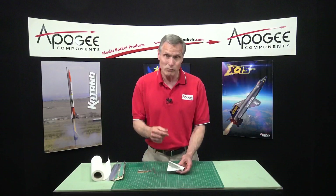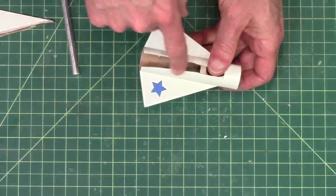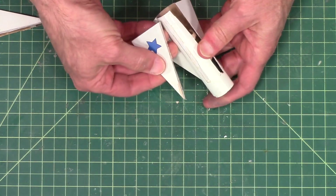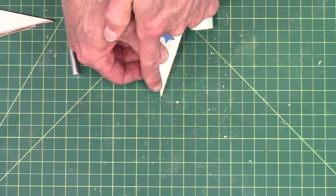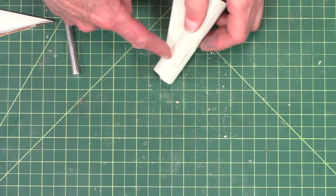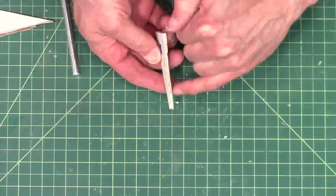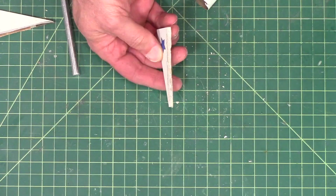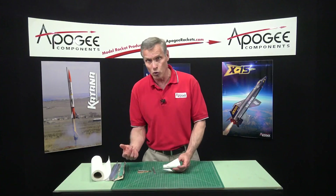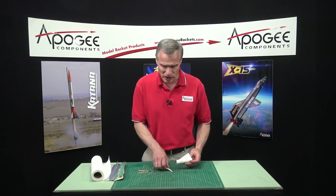Now, if you try to break them off and you have a very thick fillet, that's where you could actually break the fin. This particular fin fillet on this fin is pretty small, so I might be able to break it away. You can see I actually broke the paint off, and the paint stuck to the tube. The weak point of any fin — as you can see on the bottom — is not the balsa wood, it's actually the paper. This tube is paper, and the paper is always weaker than the glue on the fin, so the paper will actually split first.